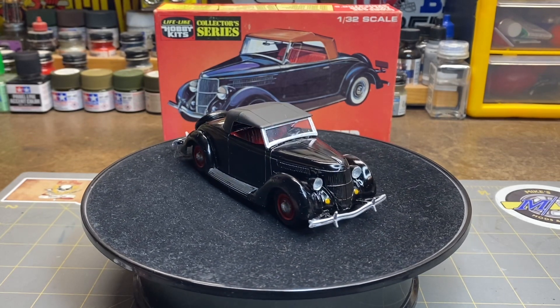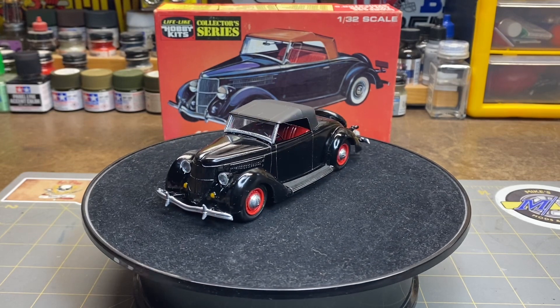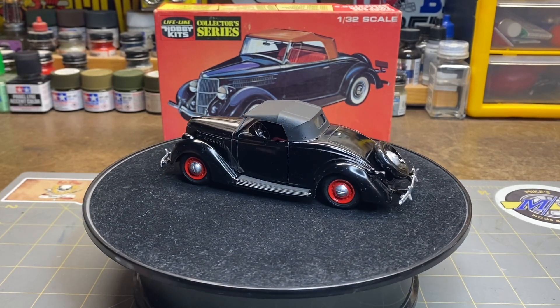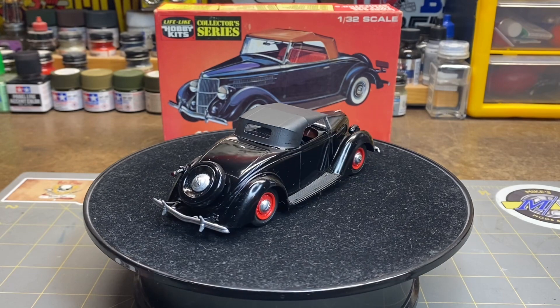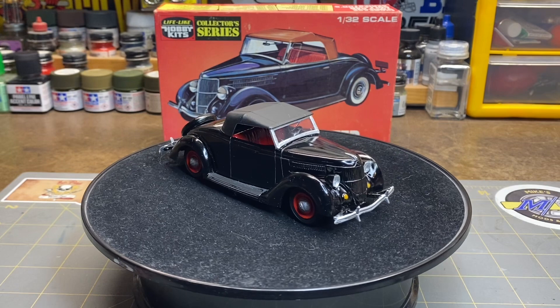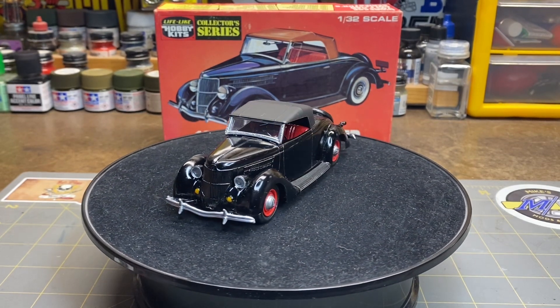I decided I wanted to display the car with the top up, just because I thought it looked cool that way. It was a fun build, somewhat aggravating at times, but I'm happy to have it done. Thanks Sean and Brian for doing this — I look forward to getting on board with it again next year. Thanks a lot for stopping by and I'll catch you on the next one, bye.